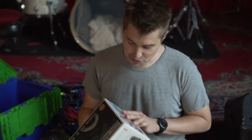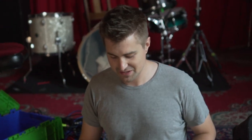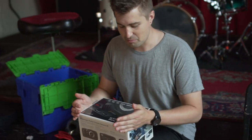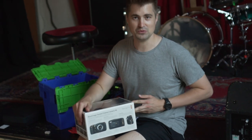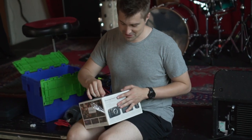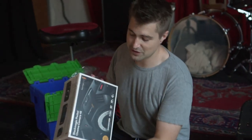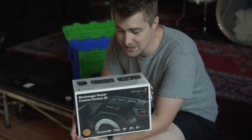I have to just take a minute to appreciate that we live in an age where, for relatively not that much money when you consider what these do, we can actually buy cinema grade cameras as a small company. I've been very excited about unboxing these. So if you haven't been following the recent vlogs, we have invested in three Blackmagic Pocket Cinema Camera 4K cameras.